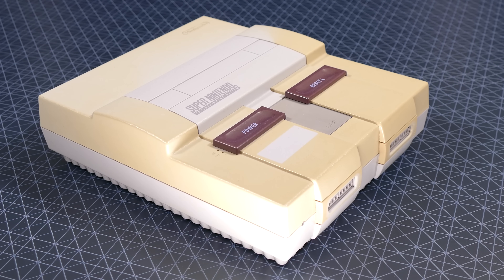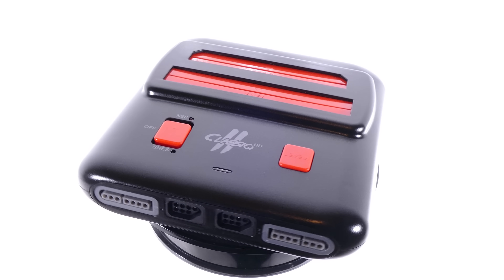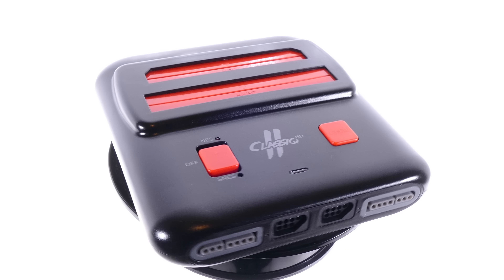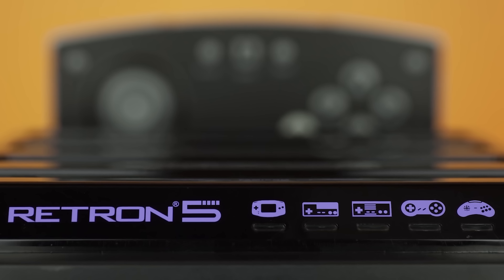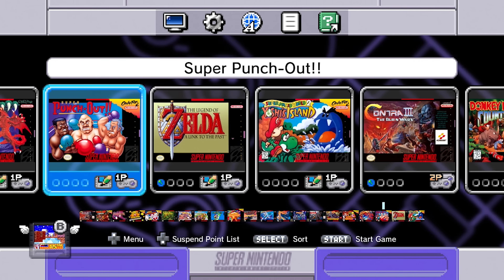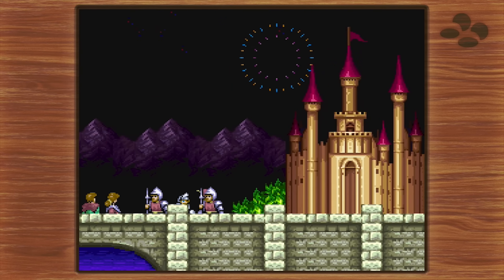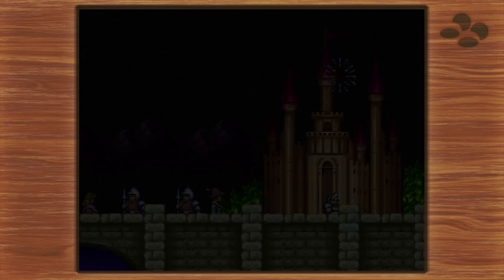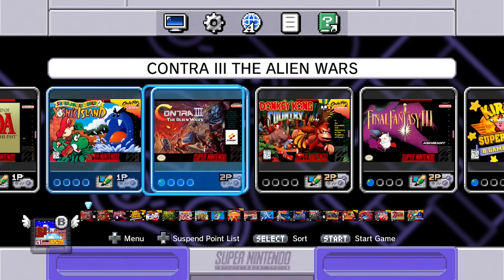The Super Nintendo is one of the greatest consoles ever made. Over the past couple of years, tons of companies have attempted to remake it by creating clone systems, and in other cases, creating emulation systems that don't quite represent what the original hardware was capable of. The hype for retro games increased so much that Nintendo themselves created the SNES Classic, a tiny little Super Nintendo emulation box loaded with classic games. But unfortunately, without the ability to utilize original cartridges or add additional titles, it left a lot of gamers wanting more.